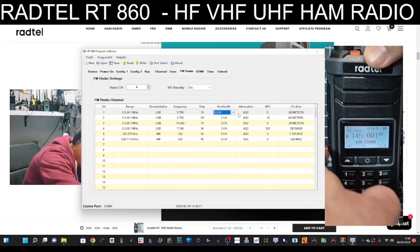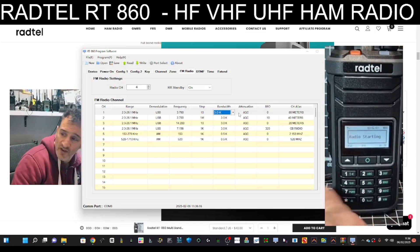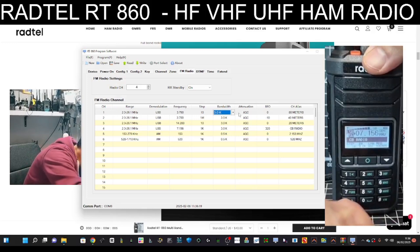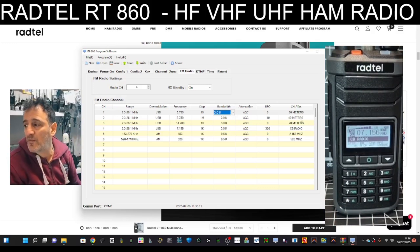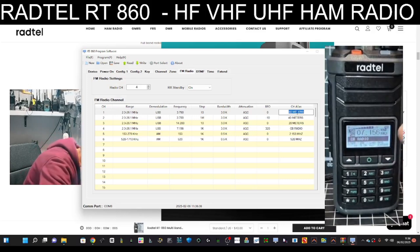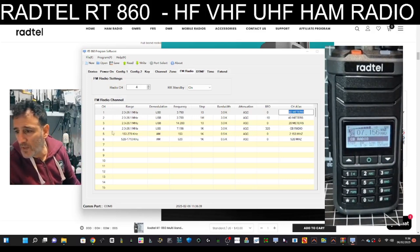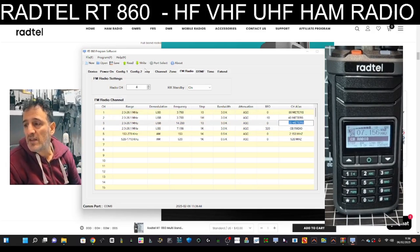Bandwidth, AGC, and beat frequency oscillator - all those things you saw when pressing the star in radio mode, cycling through: step, bandwidth, LNA, BFO, then frequency entry, then channel change - they're all here and you can preset them. I set one with the name 'CB Radio' there on the channel. You just click it, type the name, and write that to your radio.